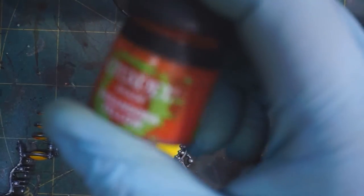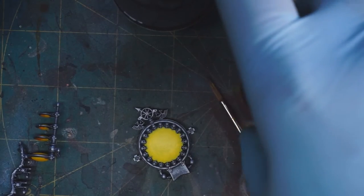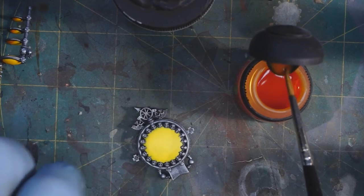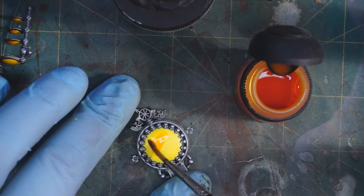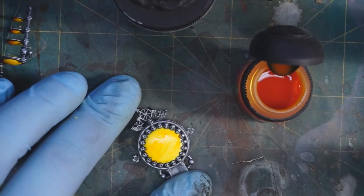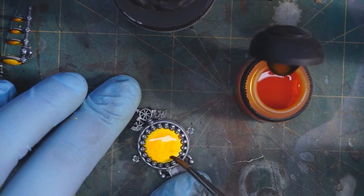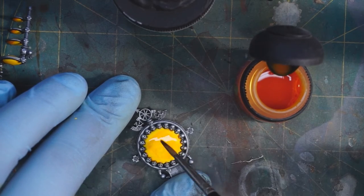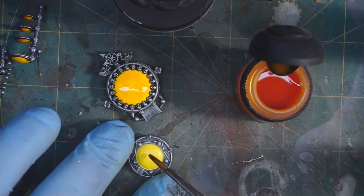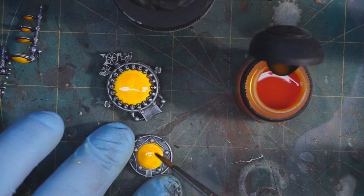With the yellow completed, I'm going to give it a wash of Cassandora Yellow Shade. That's going to provide a really nice richness to the yellow, saturate it both literally and figuratively, and make it a little less electric yellow. The shade isn't going to sit as evenly as I'd like on a smooth surface like this, so when it's done we're going to hit it with the airbrush — more on that momentarily.